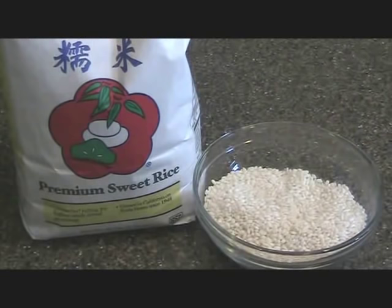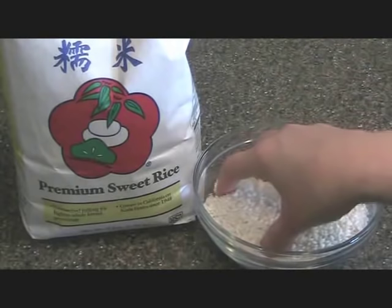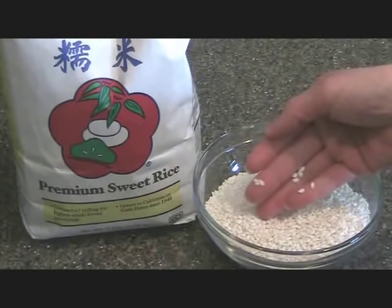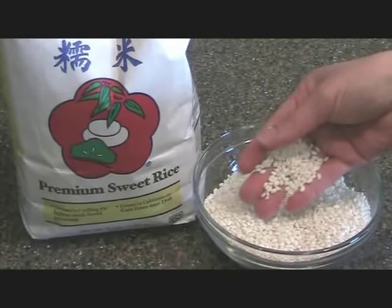Suman. It's a delicious dessert using sweet rice and coconut milk with brown sugar. You want to make sure the packaging of your rice does have 'sweet rice' on it because it's different from the short grain or medium grain sticky rice we normally use for meals. You can see here very short granules and almost white, compared to the rice we use for our meals which is a little more transparent and even the short grains are slightly longer.